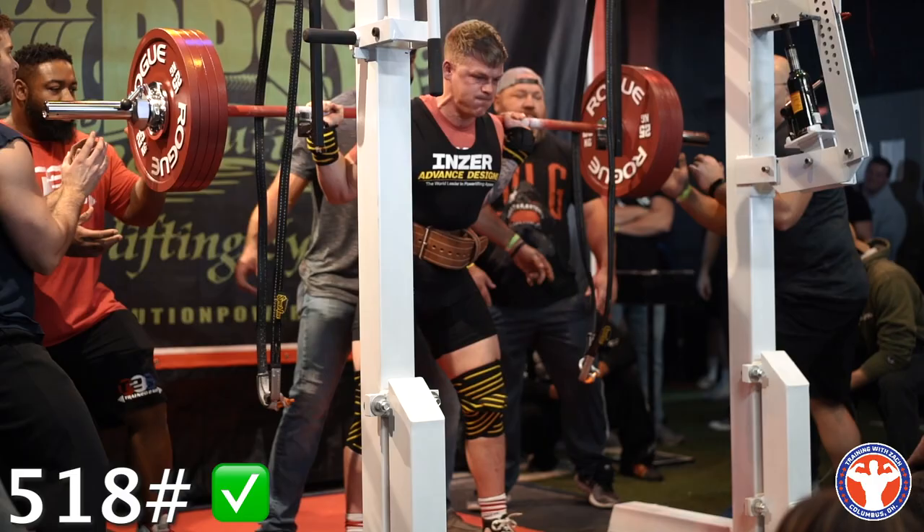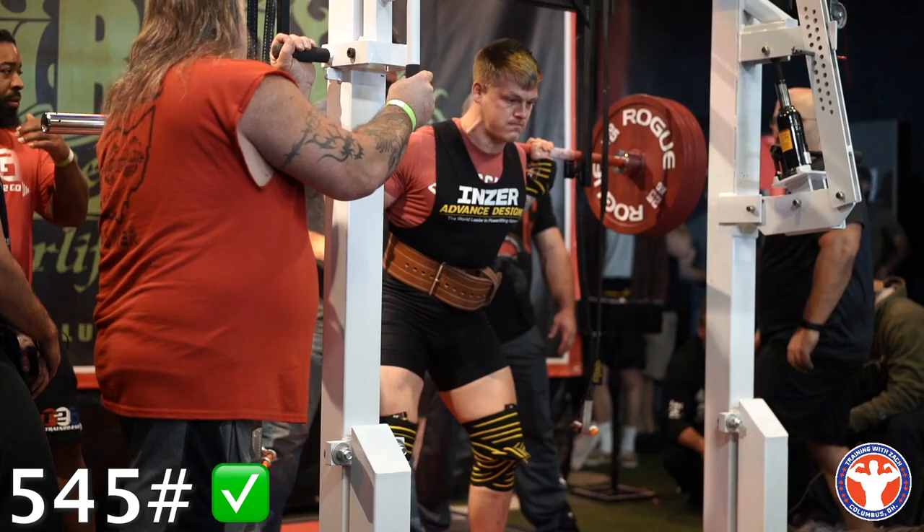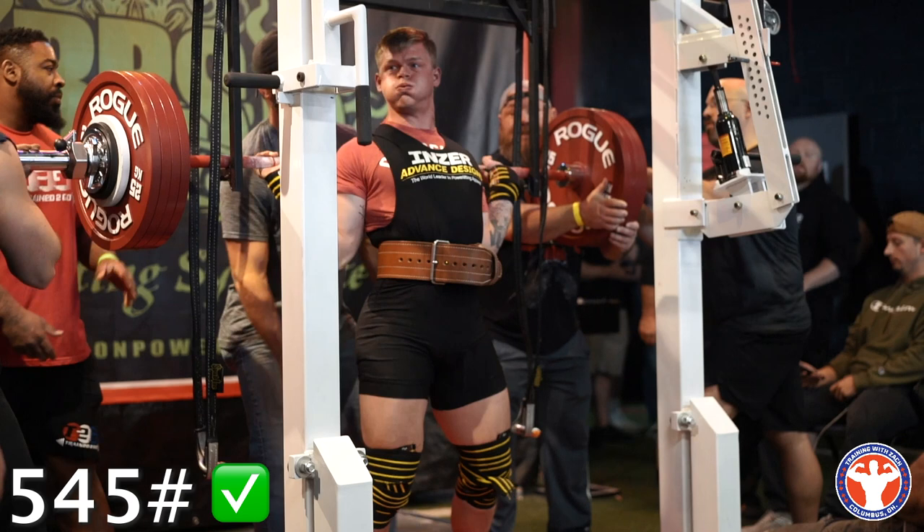Good job, Zach! Good job, Zach! Come on, back up — good!